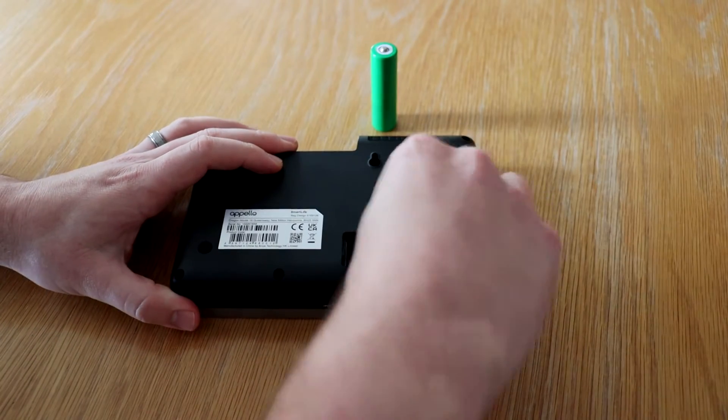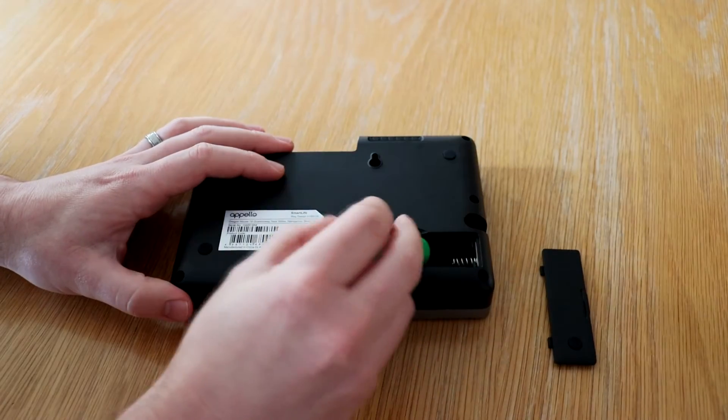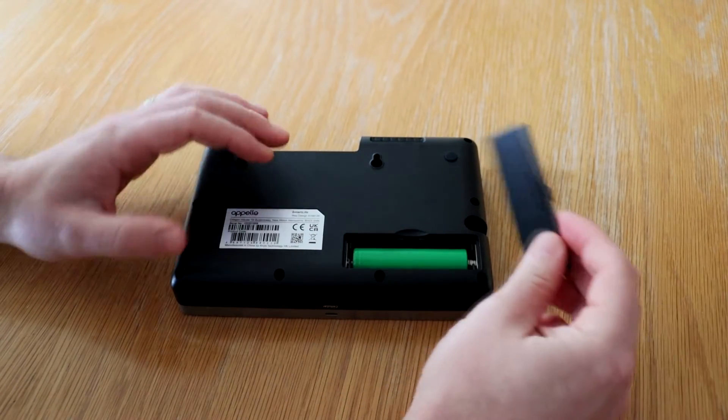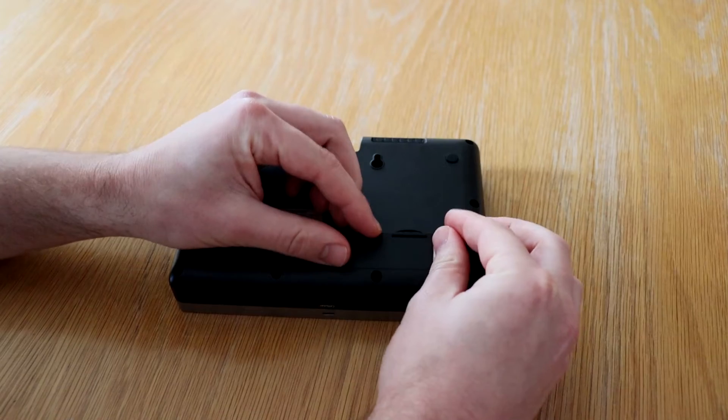Install the battery ensuring that the positive and negative terminals on the battery align to those within the battery compartment, then replace the cover.